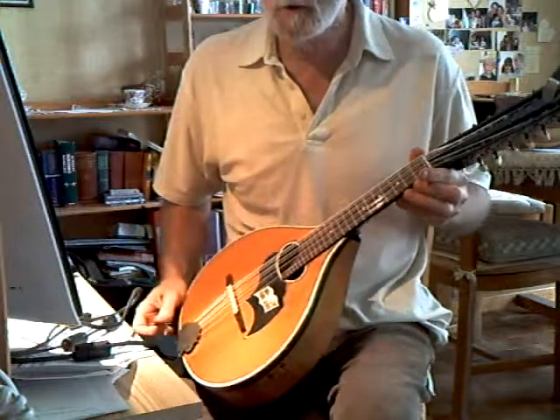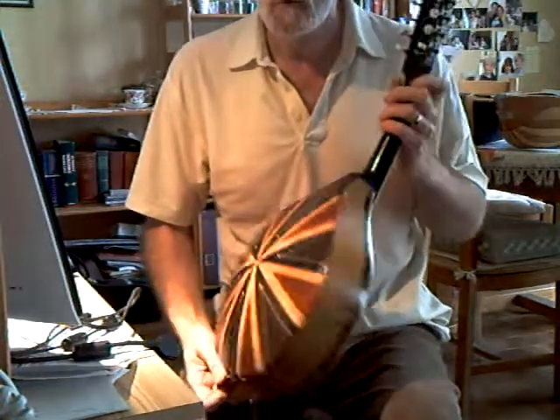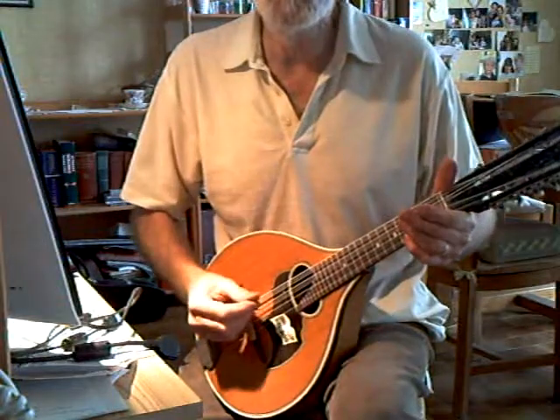This one is a German mandriola with 12 strings, much fuller sound than a mandolin, therefore a bit more volume.